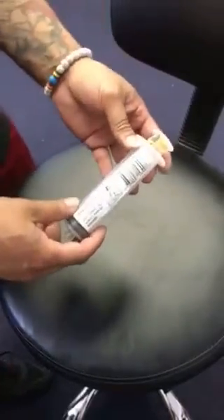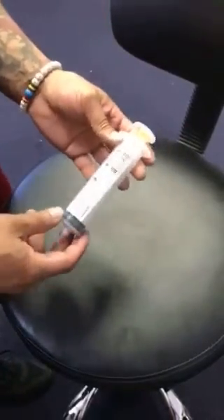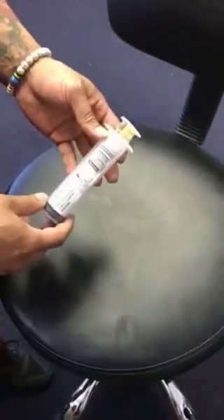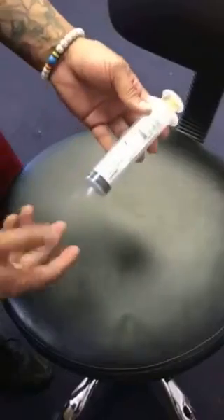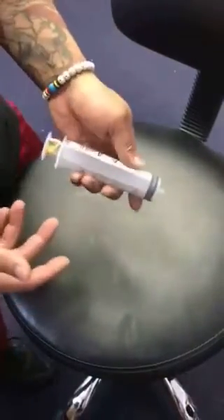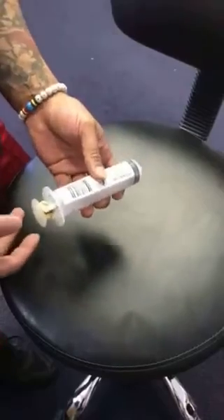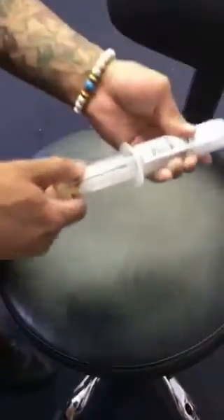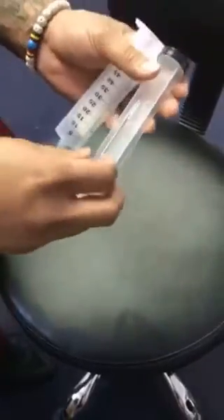Hey, this is Installer Tools again. This time we're going to show off the number 143 train adhesive syringe. The adhesive syringe is basically used for fixing problem spots within your vinyl and carpet — that is glued-down vinyl or carpet. What I'm going to do is just demo what it looks like.